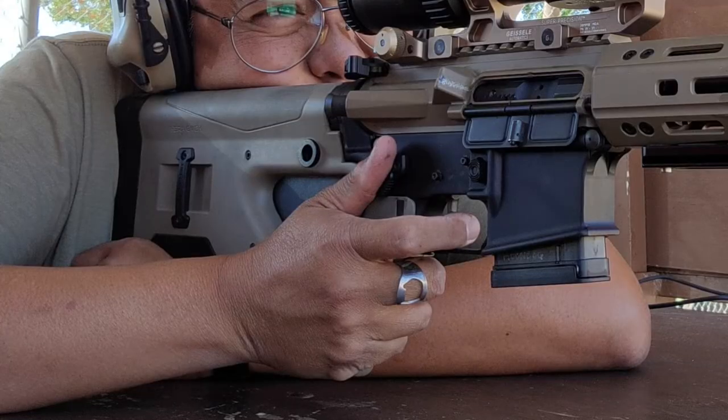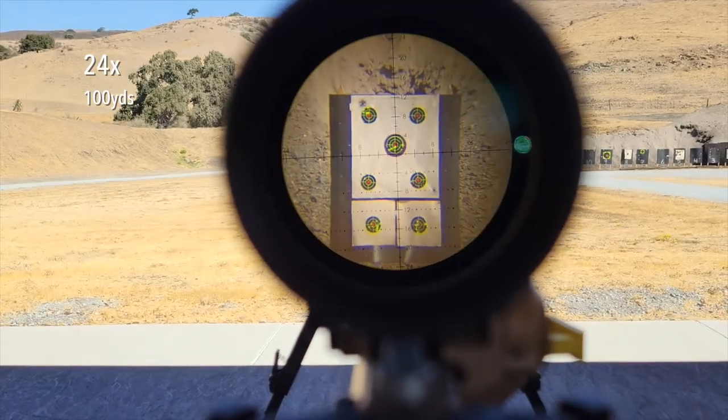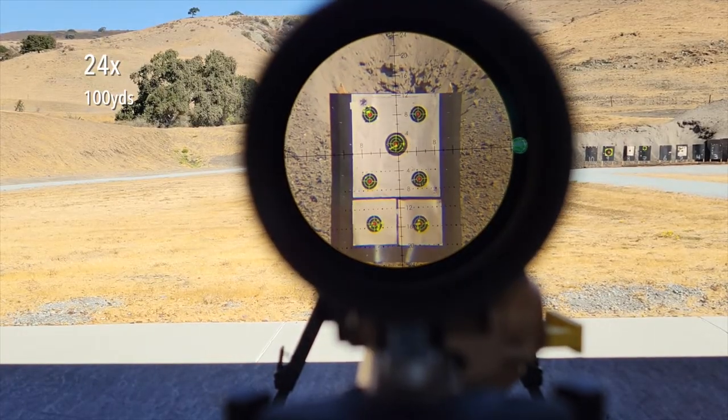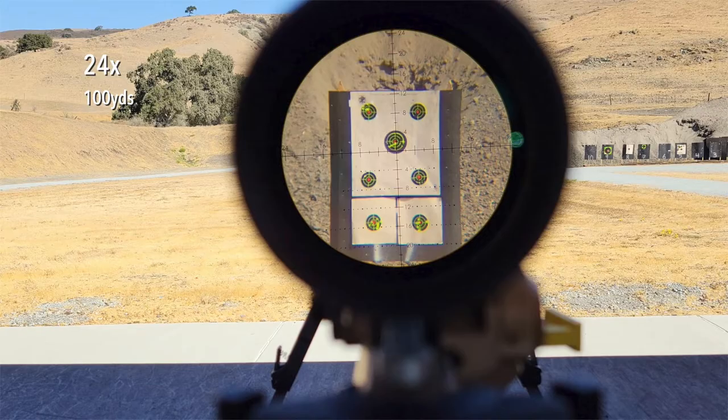I took it to the rifle range and ran 50-plus rounds of 5.56 through my AR, and the scope held zero without a problem. Pardon the shaky camera and through-scope footage — I neglected to bring my scope camera mount, so this is all handheld. It does illustrate that the scope has a somewhat narrow eye box; I wouldn't characterize it as unforgiving, but certainly not what I expected. Looking at a still frame, this is a first focal plane scope, meaning the reticle enlarges as you zoom in. Even at 24 power, the reticle lines are still quite fine and detailed, which is great for long-range shooting to 500 or 1000 yards or more.